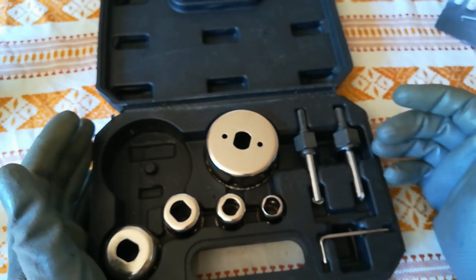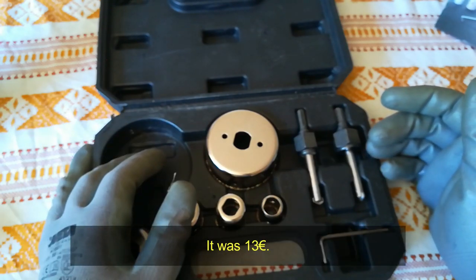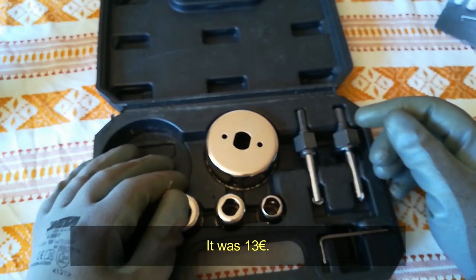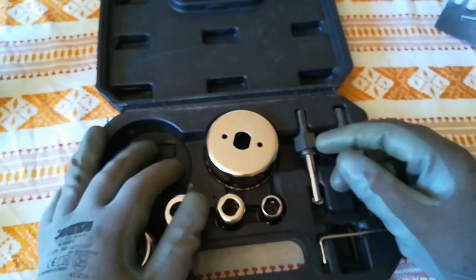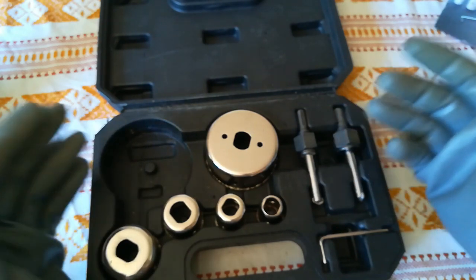So as you can see, the set is very good. How long will it last, I don't know. But I think I paid around 15 euros, so that's not much. If you do renovation of your house — bathroom, kitchen, or something — it's already gonna pay off.